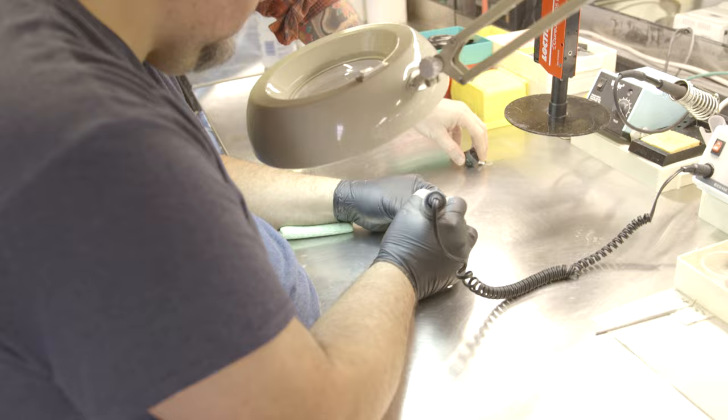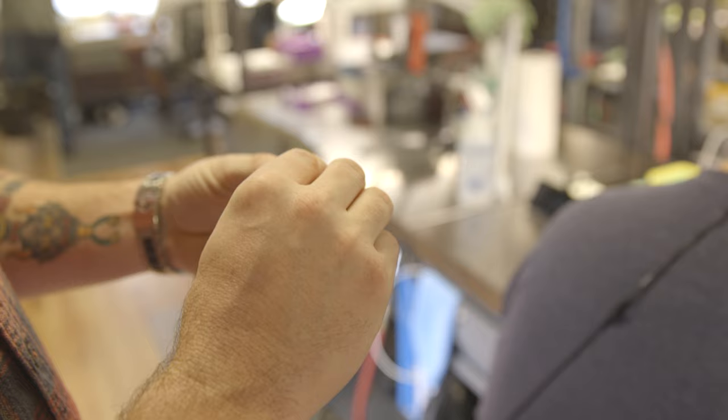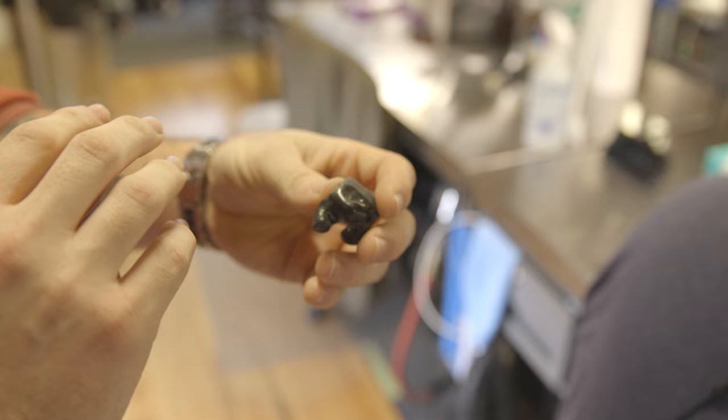Once we get the parts in the shell, we move to the next step: closing the earpiece. We've got Sway over here — he's closing an earpiece right now. We basically marry a face plate and the shell together to give it that seamless look we're known for. He's preparing this, and once he's done, if there's any artwork he'll put that on. Then he's going to dome the earpiece, give it our signature look, sand it, and prepare it for clear coating.